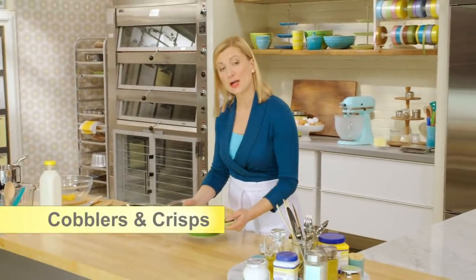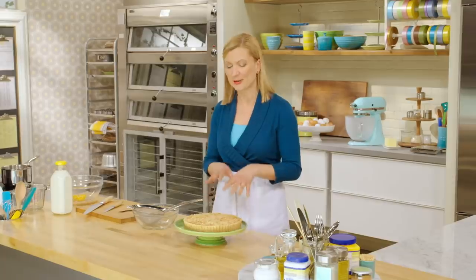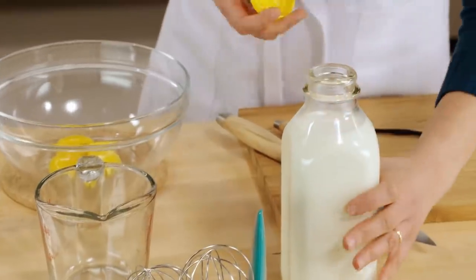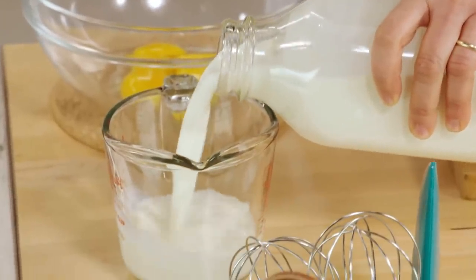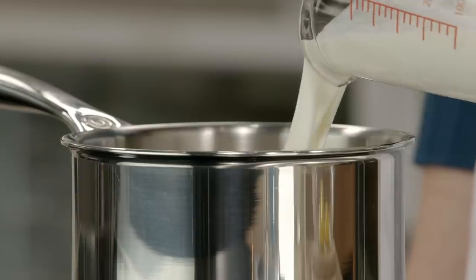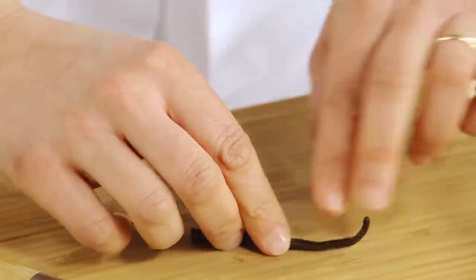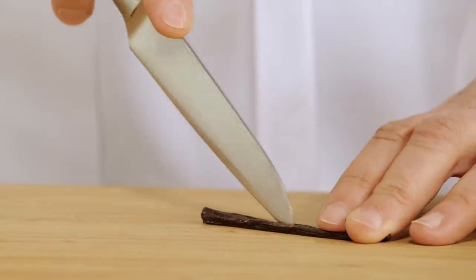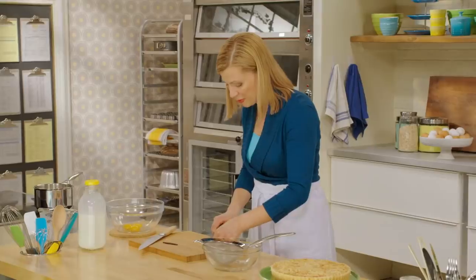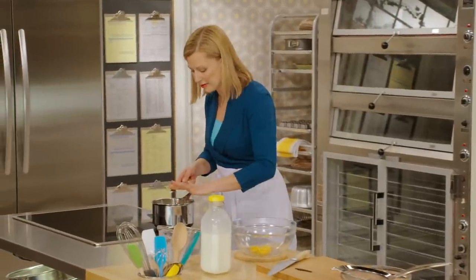A crème anglaise sauce is a custard sauce that pairs beautifully with fruit desserts, and it fits particularly well with this rhubarb crumble tart. Here it is chilled and ready to serve. I'll measure a cup and a half of 10% cream — half and half — so it's not too thick or rich, just the right balance. Heat this on medium heat. While the cream is heating, that's a perfect opportunity to infuse flavor. Vanilla bean works perfectly — I'm using half a bean. Split it lengthwise, scrape out the seeds with the back of a paring knife. There's as much flavor in the pod as in the seeds, so I drop both right in.